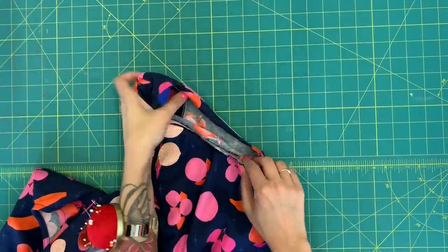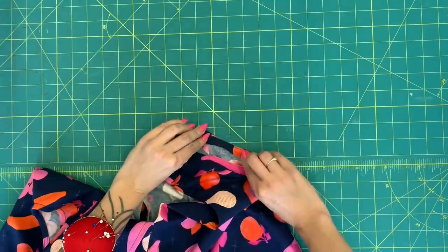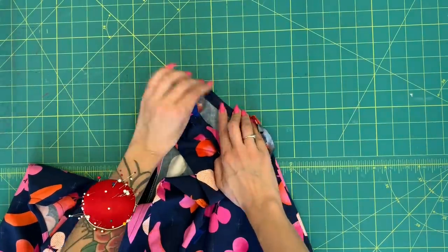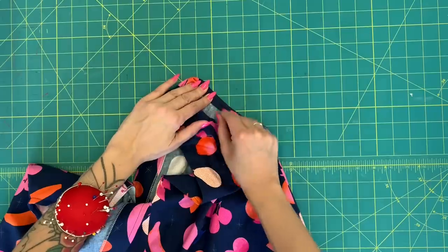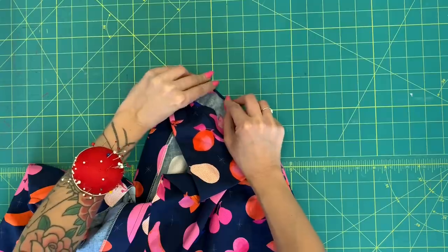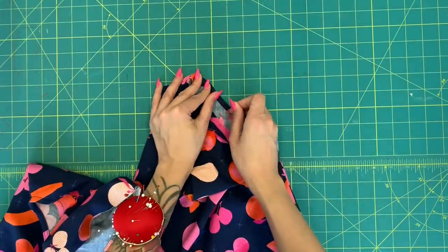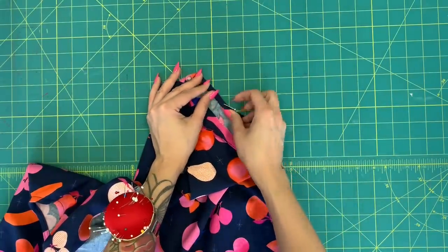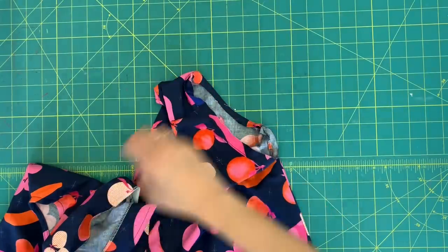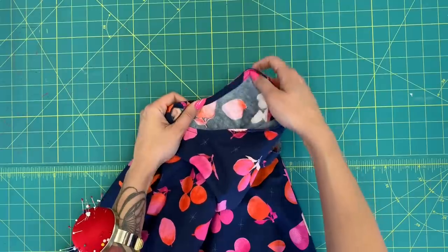Once understitched all the way around, take it to your ironing board, turn the seam allowance in, and use your understitching to roll the facing out toward the edge — press it. Then take that raw edge and turn it in, giving you about a quarter inch doubled. Press the whole thing together, pin it in place all the way around the armhole, and edge stitch along that folded edge. That's how you get this beautifully finished bias facing on your armhole.